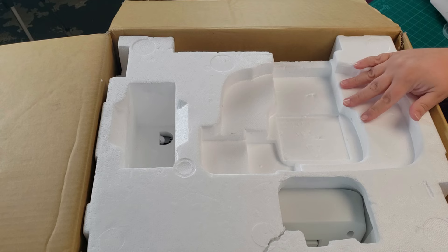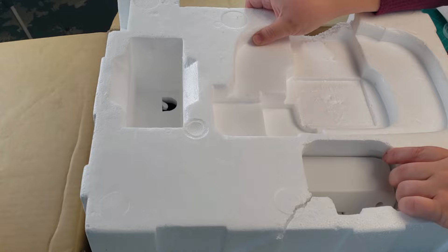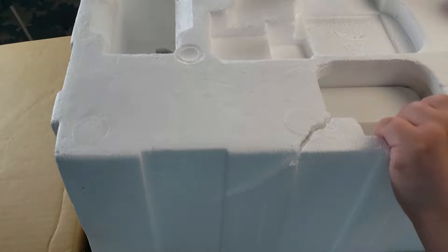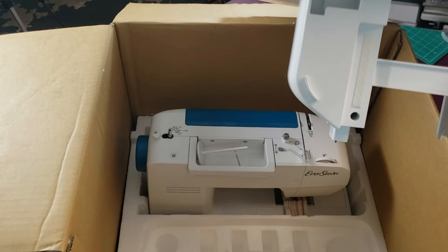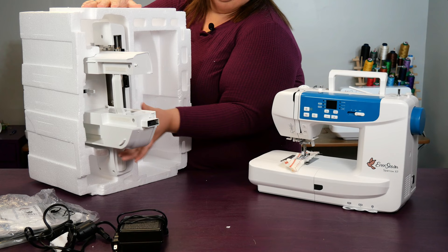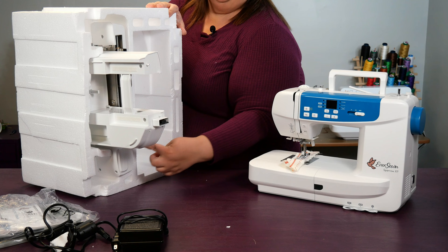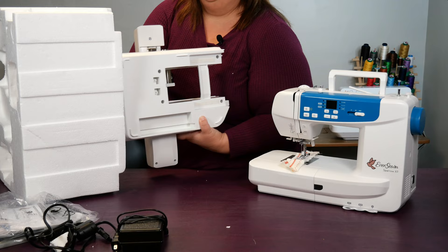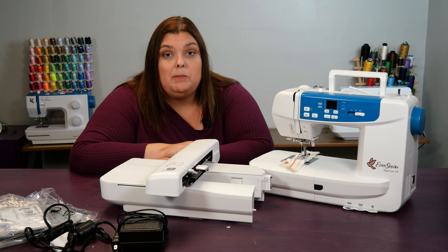Then we're going to pull this piece of styrofoam straight up. The embroidery unit may come out with the top section — that does happen sometimes, so don't worry about it. Just go for it and support the unit as you go. And last, we have the sewing machine sitting in the bottom. If your embroidery unit came out with the top piece, it's going to be stuck out like this. Remove it without holding on to the arm part, because that can really cause problems quickly. Here and here are where you want to hold on to, and it will slide out pretty easily. We're all unboxed. Remember to set that box aside in case you need to use it to transfer the machine a long distance at some point in the future.